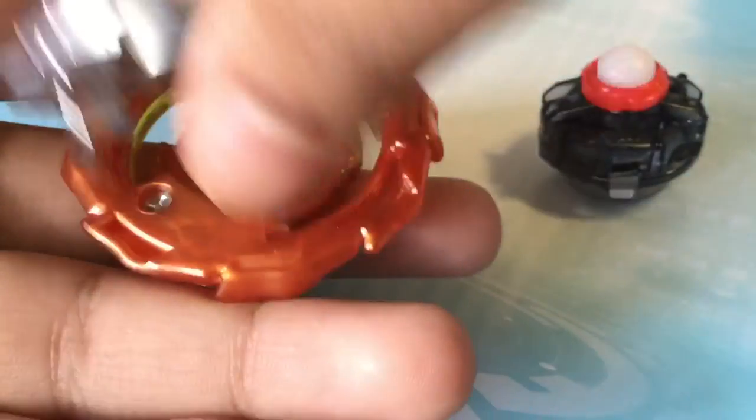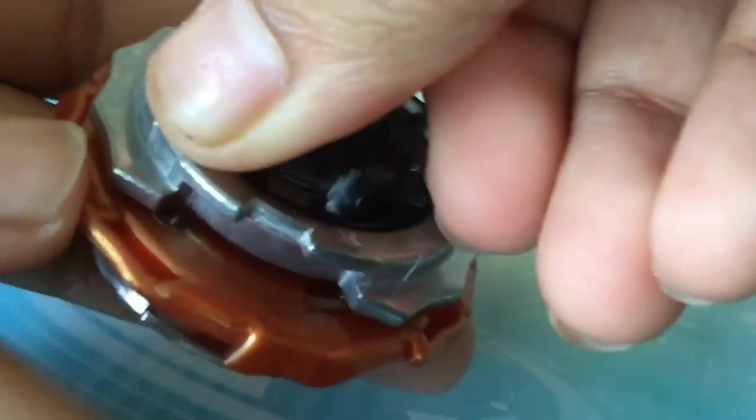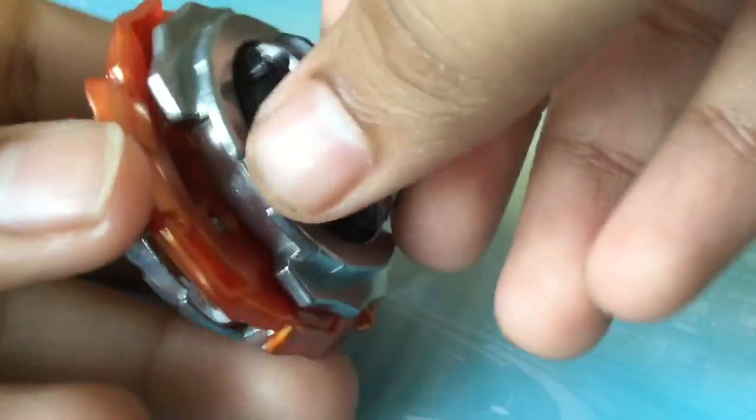Now let's put the Beyblade all together and feel how tight it is. You can actually hear this — it's actually very, very tight. This is the tightest defense type I've seen.